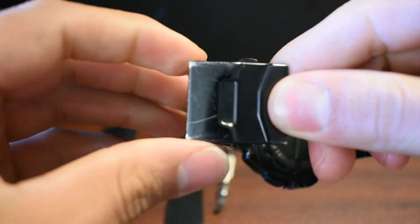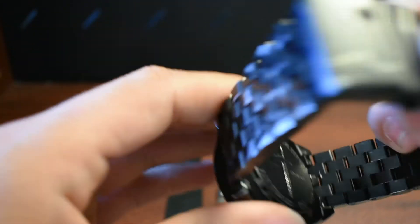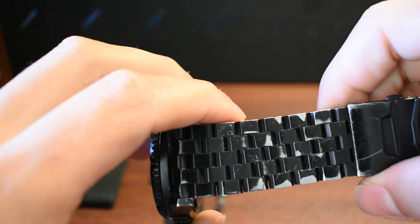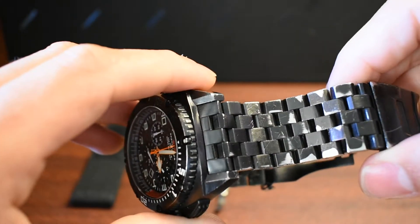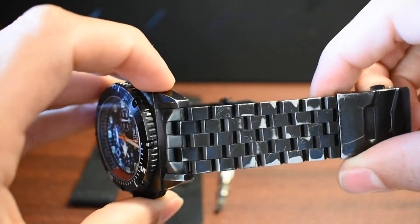You get some wear and tear on the clasp itself, as you can see. But this is where the main tear comes from, and this is just from daily use. So expect this to happen in the event that you wear your watch on your right hand or your writing hand. But if you take your watch off when you write, don't expect too much to happen.